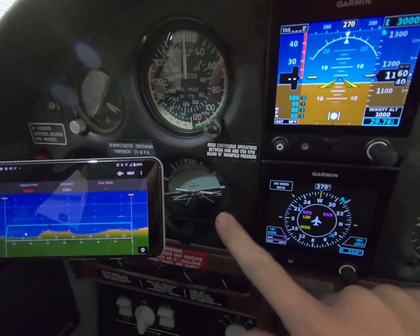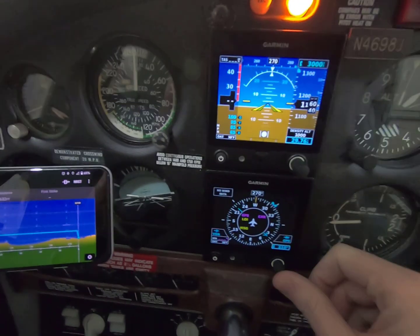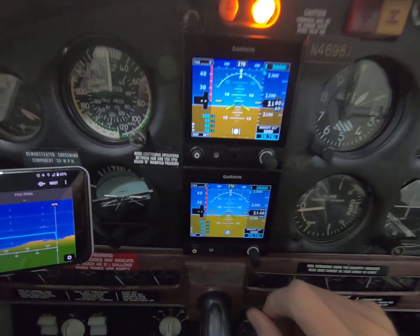Now I also have my actual attitude display here, and I have a backup on here as well. So just extra redundancy.